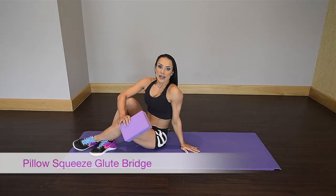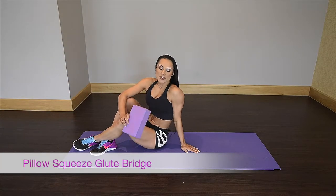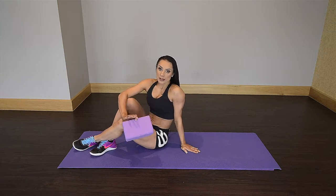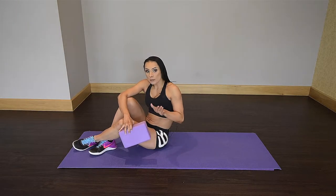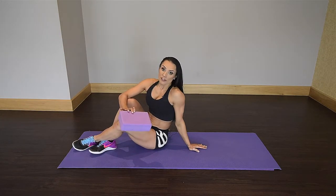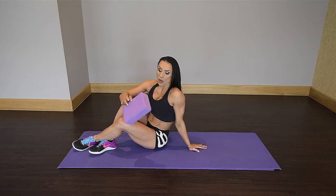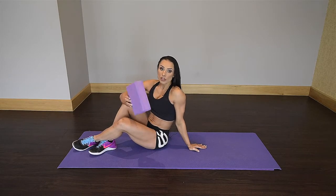The next exercise is a pillow squeeze glute bridge. This exercise is amazing for pelvic floor, core, and glutes — unbelievable. It's actually one of my favorite exercises. Here I'm using a yoga Pilates block, but at home you can just use a nice fluffy pillow.